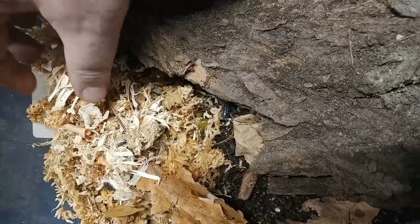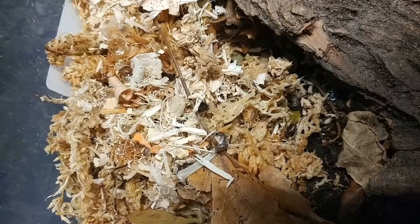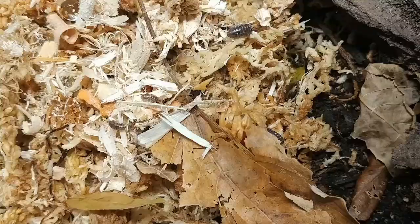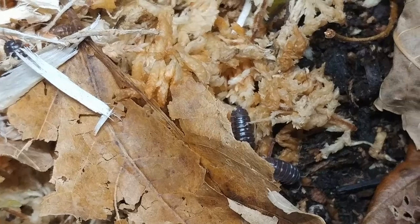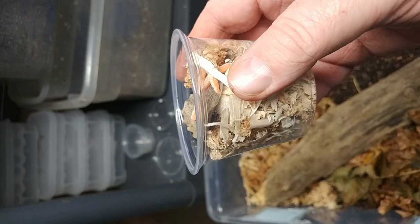We're going to go ahead and move around the additions to the deli cup here to make sure that they're doing okay. You can see them wandering around, looking at their new enclosure, their new digs. You can just see how beautiful these little isopods are. I'm certainly hoping that they settle in nicely and start reproducing for us. And on to our next isopod.